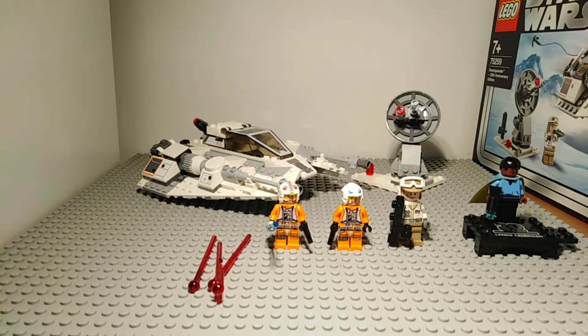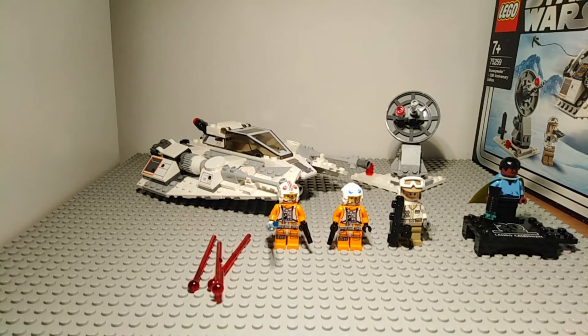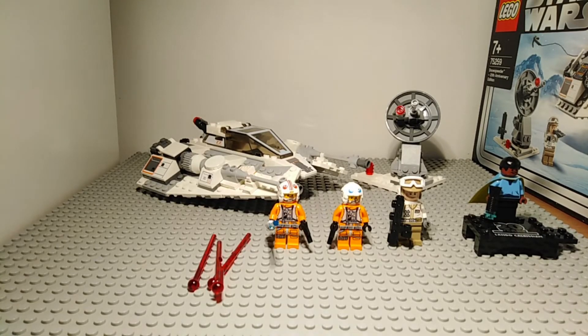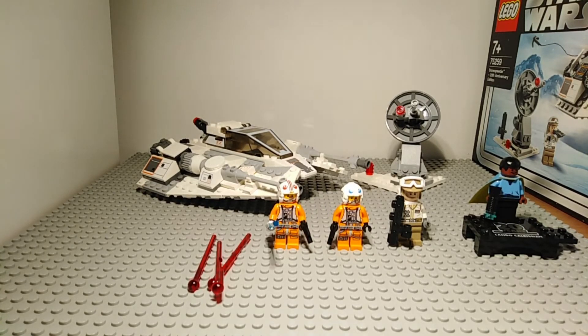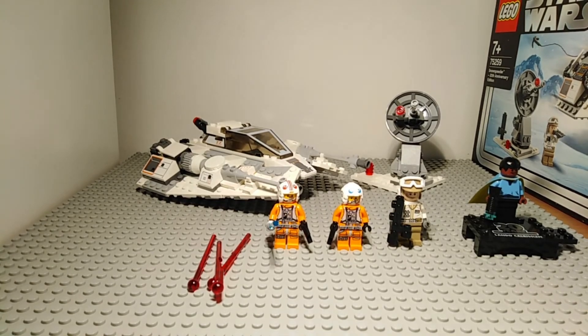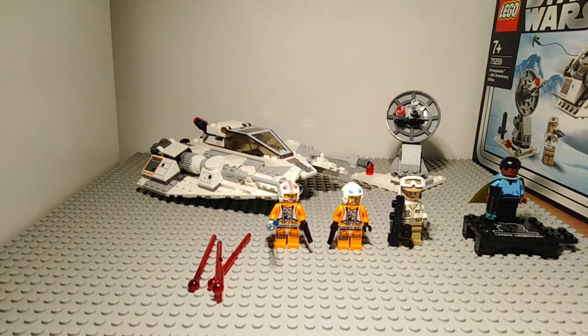Overall, this is a very good set. It isn't very army-buildable due to the named characters and the absence of generic rebel pilots, but if you own other Hoth sets you'll have pilots you can swap in. It's not necessarily better than some of the other 20th Anniversary sets, but it definitely isn't a bad set. It's a very good snowspeeder and I'm very glad to have it in my collection. Thank you all very much for watching and I'll hopefully see you in the next one. Goodbye.